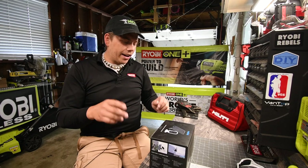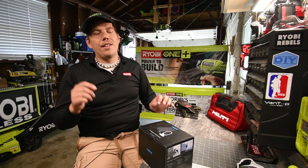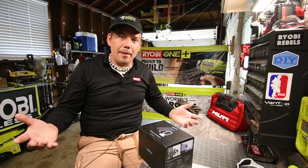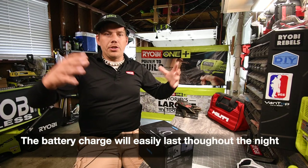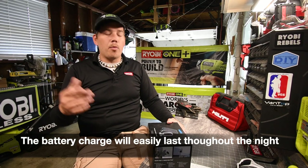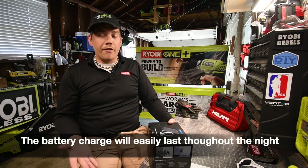It is a Reolink Argus 2 plus Reolink solar panel. I'm interested to see what this can actually do when it comes to nighttime — see if the battery inside actually holds its charge through the night, and then as soon as morning comes up, or even if it's cloudy the next day, if it'll continue to work.